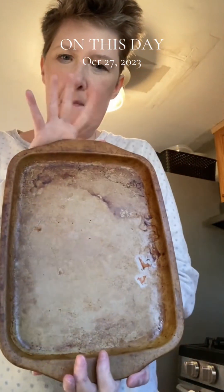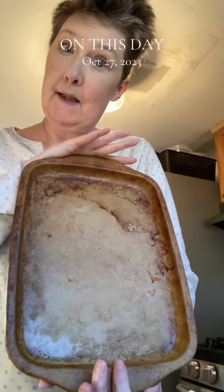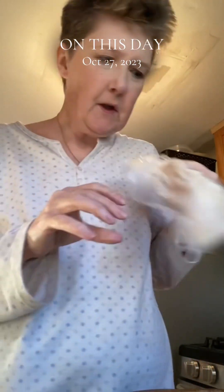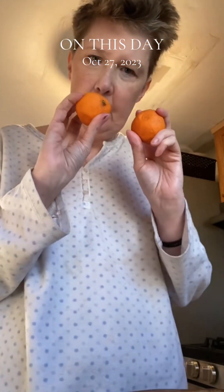I'm going to make dinner on my medium stoneware pan, which is 60% off this month. I'm making catfish with some clementines that my neighbor gave me.